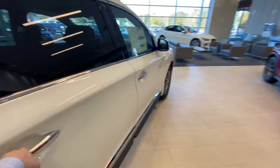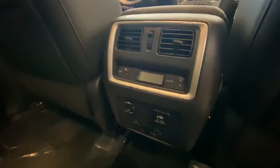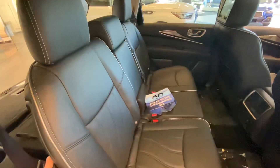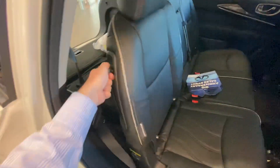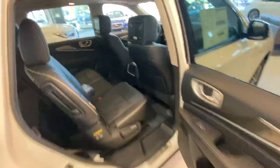Coming around to the second row. There is an entertainment package available on these — it's going to have an HDMI hookup down here. Your tri-zone temperature control, so the kids in the back can control theirs. This is going to have a 120-volt wall plug, and these seats right here do lay flat as well. They do recline; it is on a track system so you can scoot them forward and backwards. If any of the kids are getting into the third-row seat, just lift that up and it slides forward really easily, like so. That same configuration is on both sides.